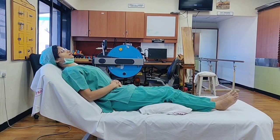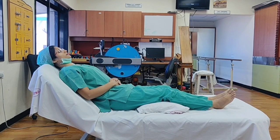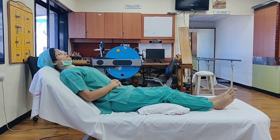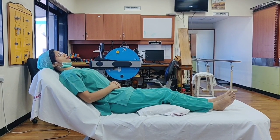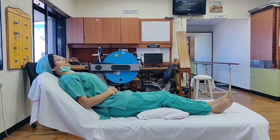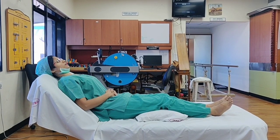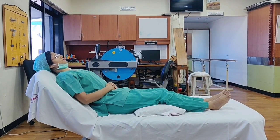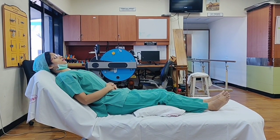Repeat this exercise 2 more times. Breathe in slowly and deeply through the nose so that the abdomen rises up on inhalation; push the abdomen out when breathing in, then exhale slowly through the mouth. This exercise strengthens your diaphragmatic muscle, which is the primary muscle of breathing.